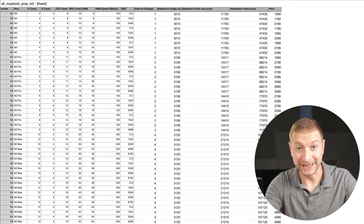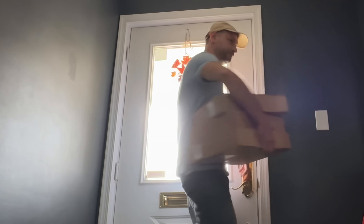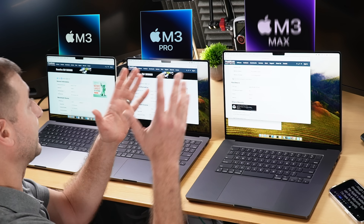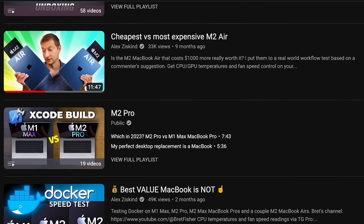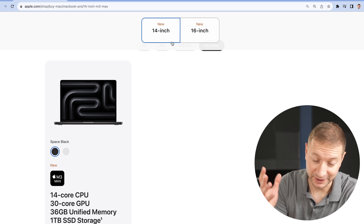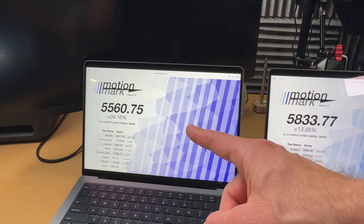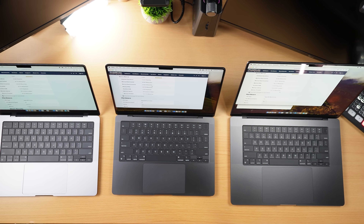New MacBooks just landed — 83 of them to be exact. I got my hands on three configurations: an M3, M3 Pro, and M3 Max, so I can run through the gauntlet of developer tests. The Apple website can be a labyrinth, but I'm here to simplify things. We'll cut through the noise and look at processor power, performance metrics, pricing, and real value for developers.